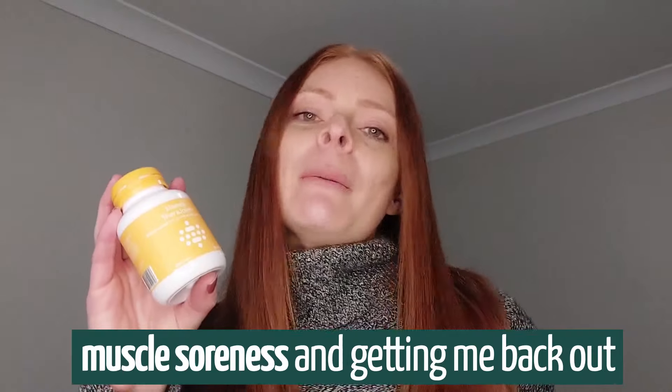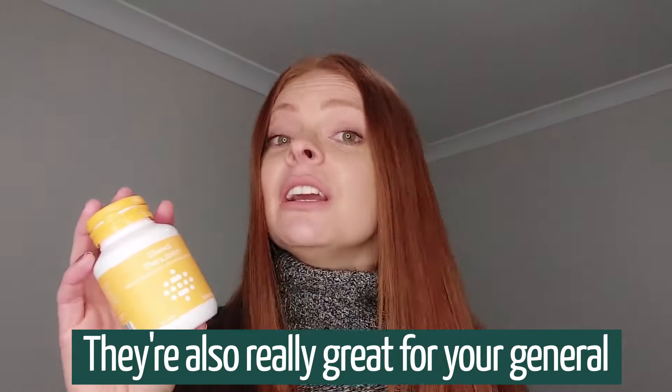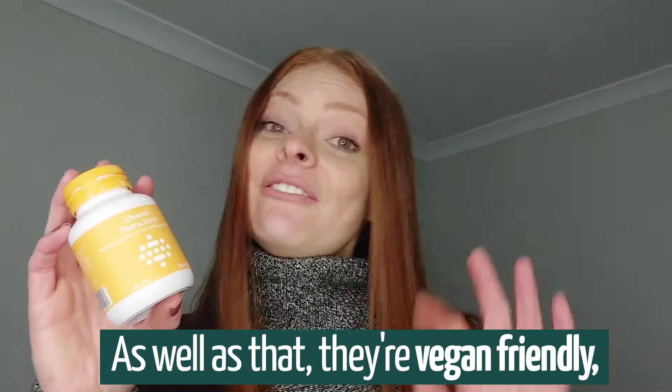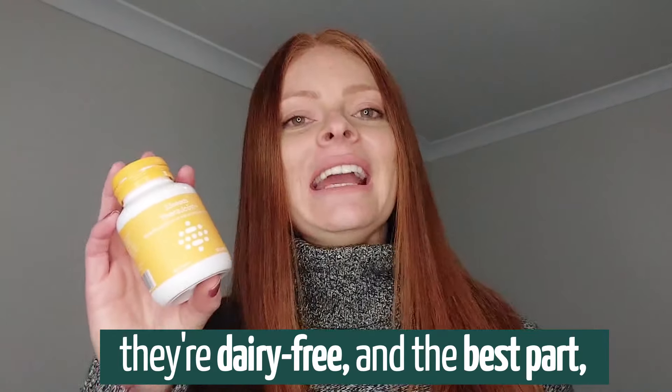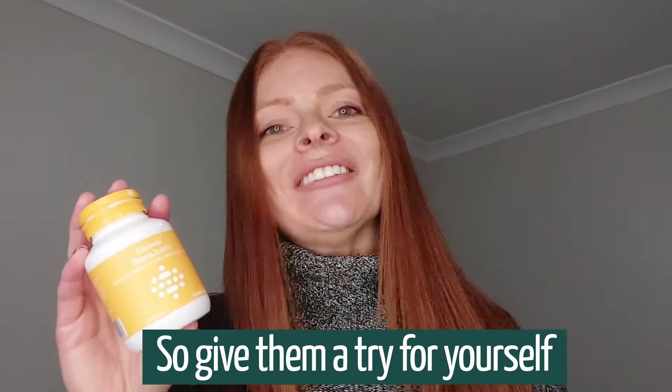They're also really great for your general overall health and well-being. As well as that, they're vegan friendly, they're dairy free, and the best part — they're made in Australia. So give them a try for yourself and see what you think.